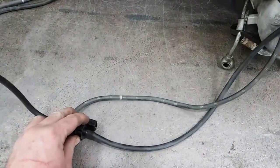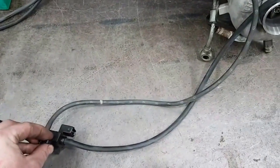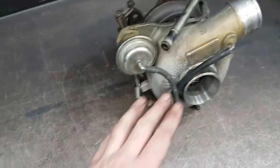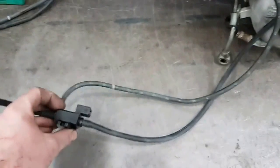We can't fit this without a tune, so we install it at tune time. If you install this without a tune the boost levels will go higher because these operate at a lower wastegate duty cycle due to their efficiency.